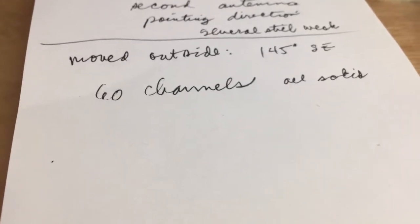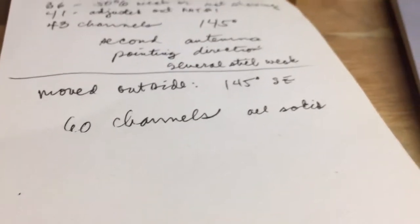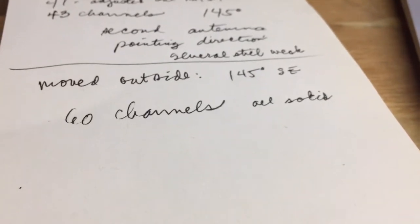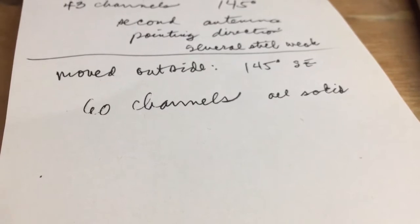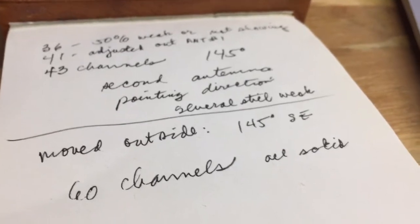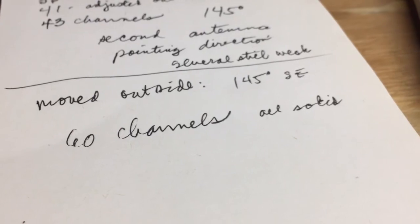Obviously this addition of a second antenna and a combiner has really, really helped my signal here in the ham shack. Of course there are a number of duplications on over-the-air TV, but in any case, that's where we stand. It can be done — 60 channels for free is not too shabby.